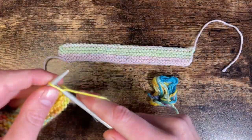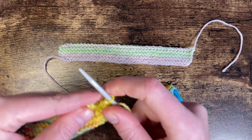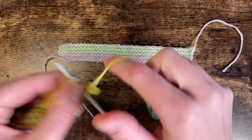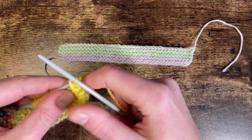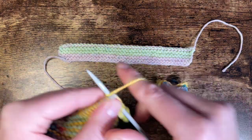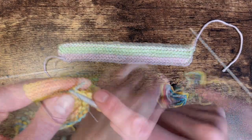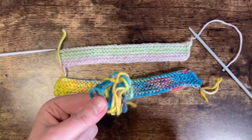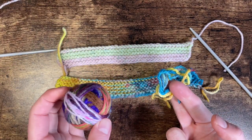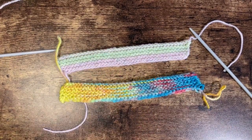Use whichever cast off method you're most comfortable with. I can't remember what this method's called, but you just knit the stitch and then slip the previous stitch over it. Don't pull it too tight — keep it nice and loose. Once done, cut the yarn, and I'm not going to waste that little bit left over — I'll add it to my ball of small ends and carry on knitting.